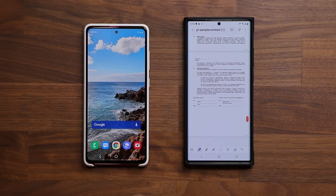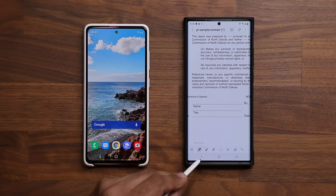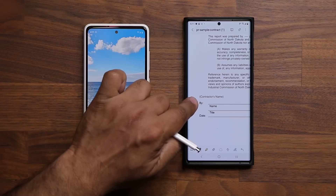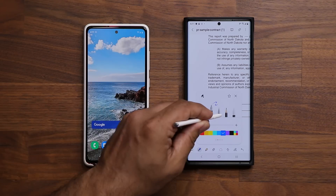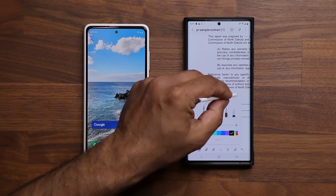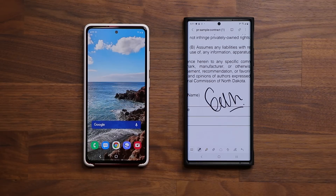Now I can use one or two fingers to swipe up and down inside the document. Let's go all the way down to the signature portion — let's say I'm the contractor and I need to sign in this area. If you have your S-Pen, make sure pen mode is selected rather than keyboard mode. Click this icon to activate pen mode, then click the pen and choose the pen type you want — fountain pen, pencil, whatever. I'll use the regular fountain pen, keep the size at 10, and you can change the color. Close that, zoom into the area you want to sign on, and just sign your name.